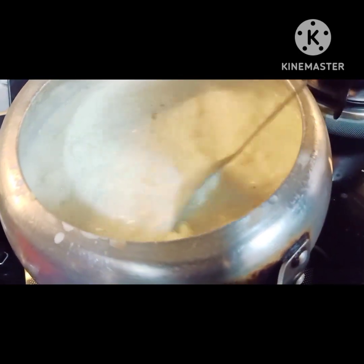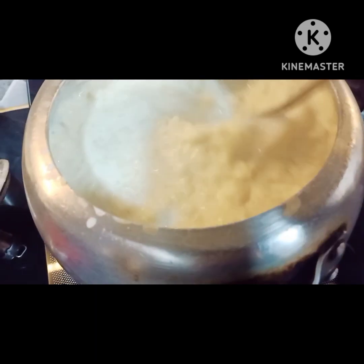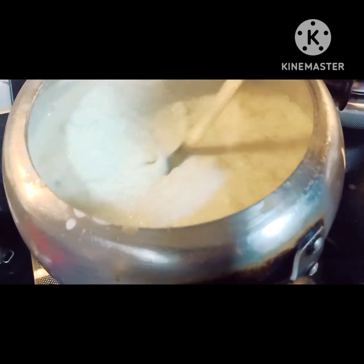My favorite addition is coconut — but I don't have to add much of it, because it will add a lot of water. Just a little bit gives a nice taste in each bite.